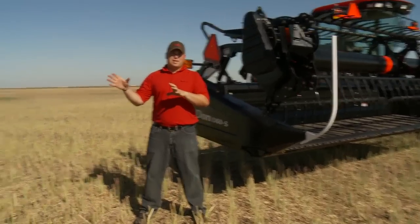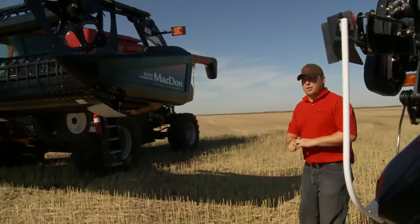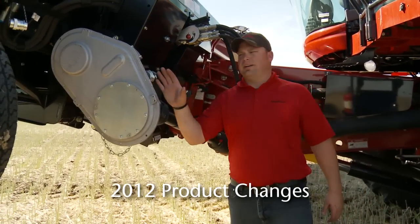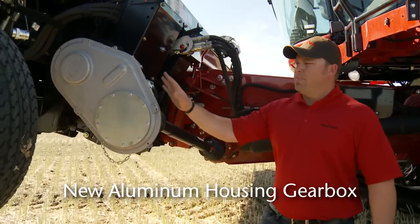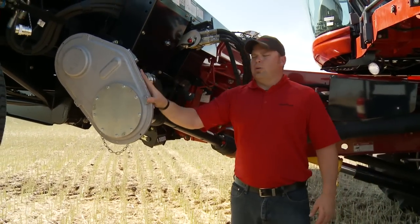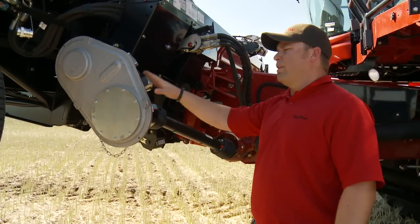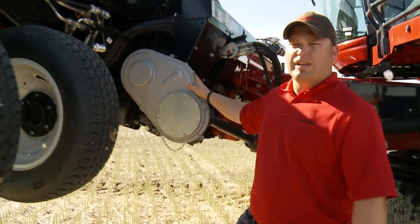We're going to start on the FD70, beginning around the back side with some product changes. Starting with the CA20 combine adapter — for those familiar with the product, you'll notice the gearbox has changed. In the past we used a gearbox with a big poly cover on it. We've now gone to an aluminum housing gearbox, which makes it a little bit easier to work on with better serviceability and durability. That's available on all 2012 CA20s.